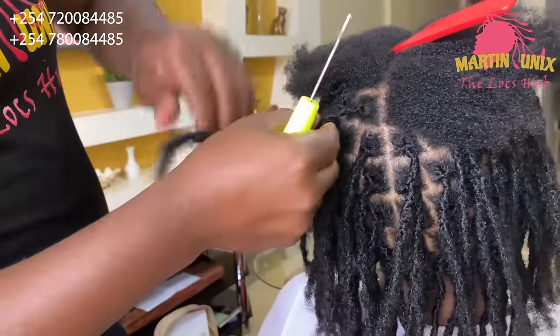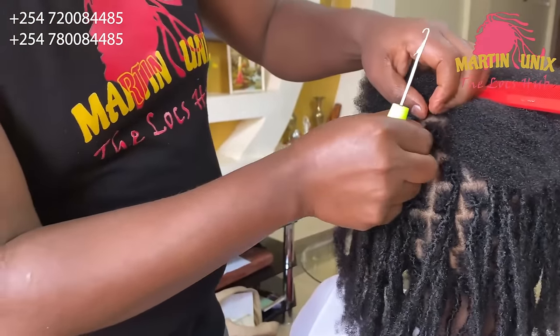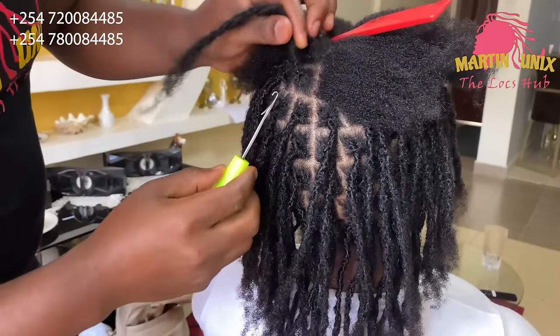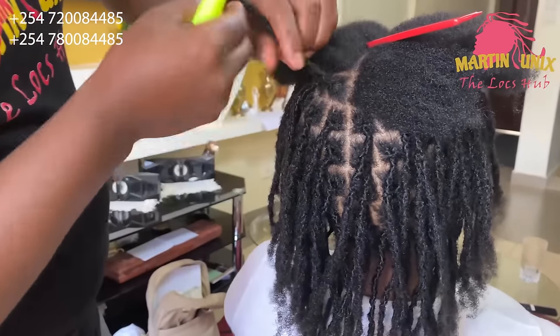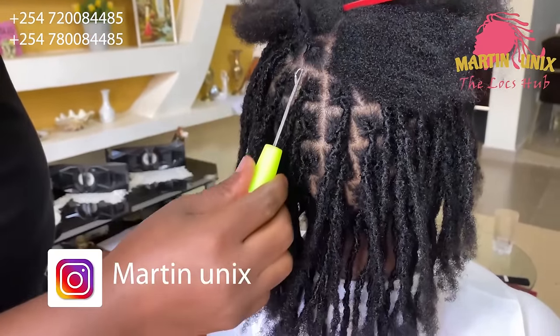Whenever you are doing the interlocks and find that the lock seems to be too tight on the skull, just loosen it and find another section where you can correctly do the interlock without too much tension.